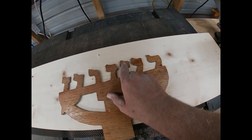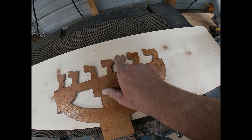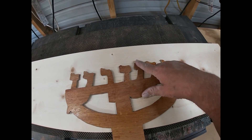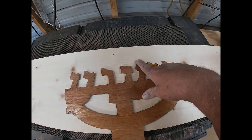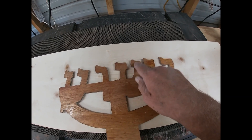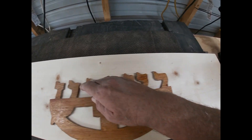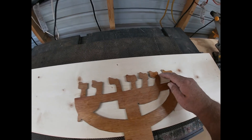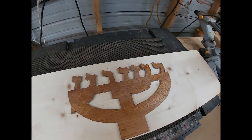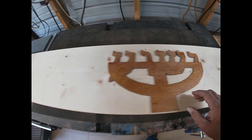I'm gonna kind of redo the design on the menorah so we can have all the tops of the letters at the same height, maybe the same width. As you can see right here it gets a little crooked, and we've always had trouble trying to get that spaced out where the candles stand straight up. But that is the primary goal this time — we're going to get all of these lined up straight.